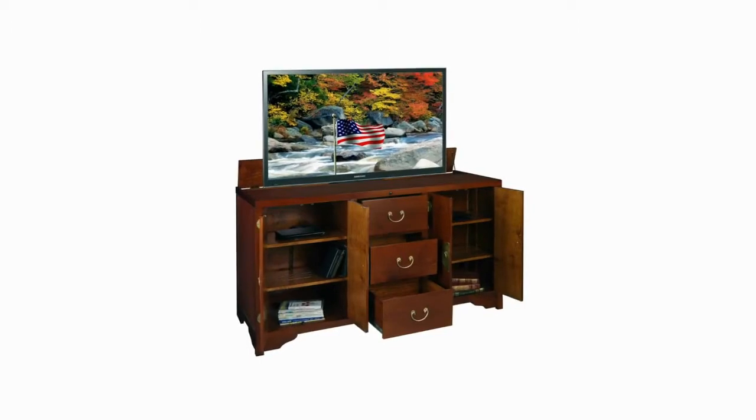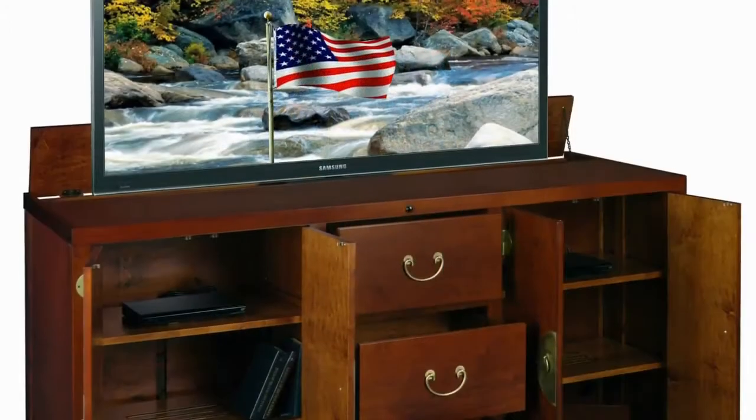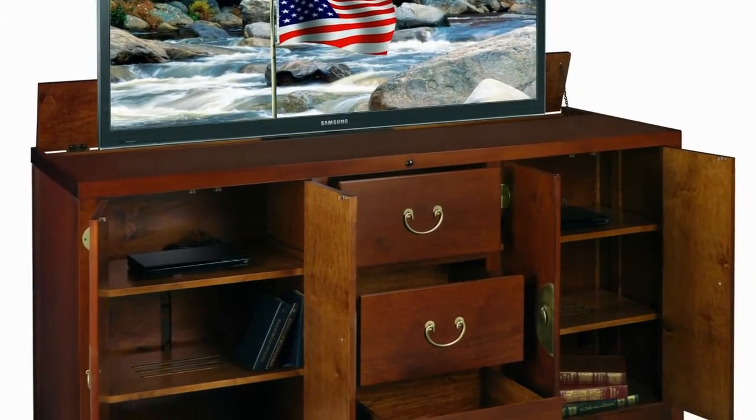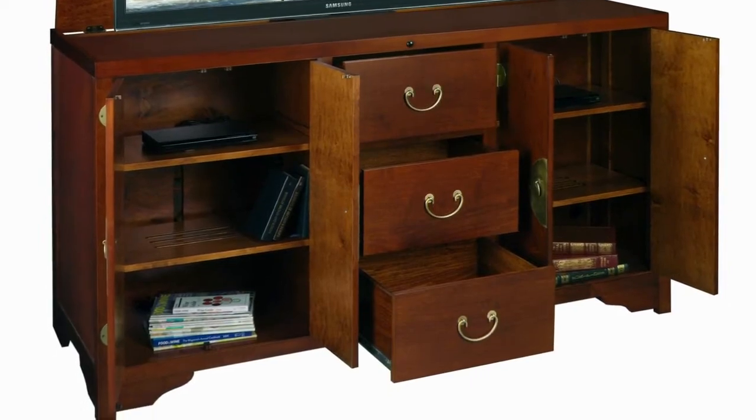Not only is the Dynasty TV Lift Cabinet beautiful, but it has plenty of storage. Three full depth and full height drawers mounted on heavy duty ball bearing slides, plus four doors with plenty of storage behind.